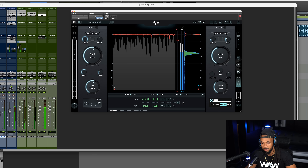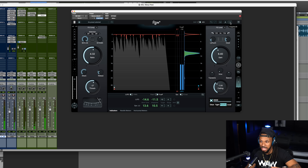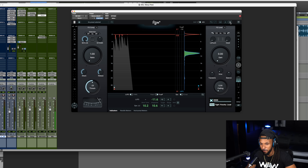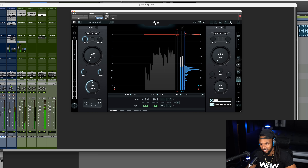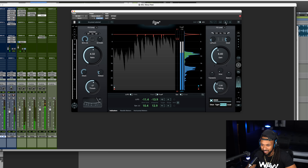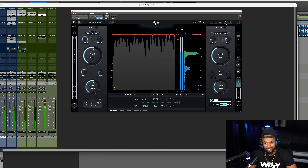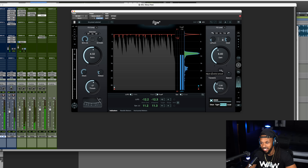The music plays back as each limiter mode — clear, tight, punchy, and loud — is cycled through so the listener can hear how each one affects the sound. The snapshot A/B comparison feature is then used to compare the current processed version against the unprocessed original.